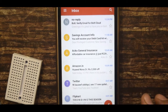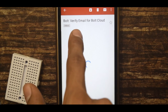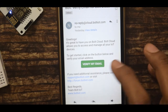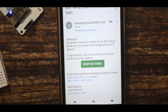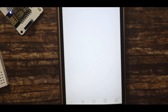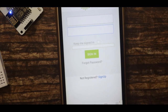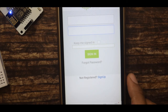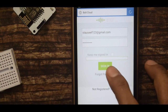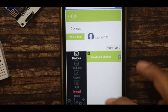After tapping Register, you will receive a verification email. Open your Gmail account — there will be a 'Verify Email Bold Cloud' message. Tap on 'Verify My Email' and this will take you to the IOT Cloud. Once the IOT Cloud is open, sign in again with your registered email ID and password, then tap on Sign In and the IOT Cloud will open.